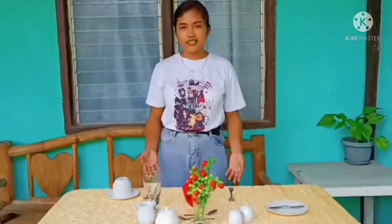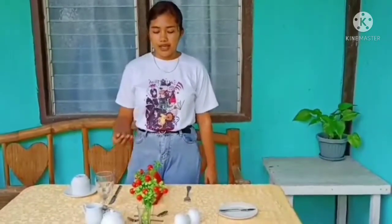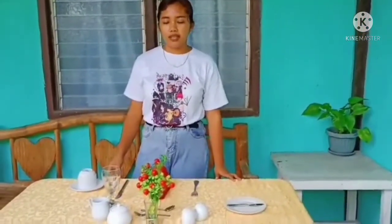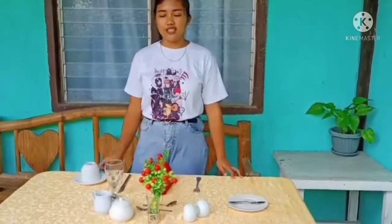It consists of the following: the chinawares, the flatwares or silverwares, the glasswares, the hollowwares, and the linens. For chinaware and flatware, we have the dinner knife paired with the dinner fork, the cup and saucer paired with the teaspoon, the dessert spoon and dessert fork, and on the left side the bread plate paired with the bread and butter spreader. For glassware, one inch above the dinner knife is the water goblet. For hollowware, we have the sugar and creamer for coffee and tea, the salt and pepper shakers, and the centerpiece. For linens, we have the tablecloth and the table napkin folded into a pyramid, usually used in formal occasions. And that's all, thank you.